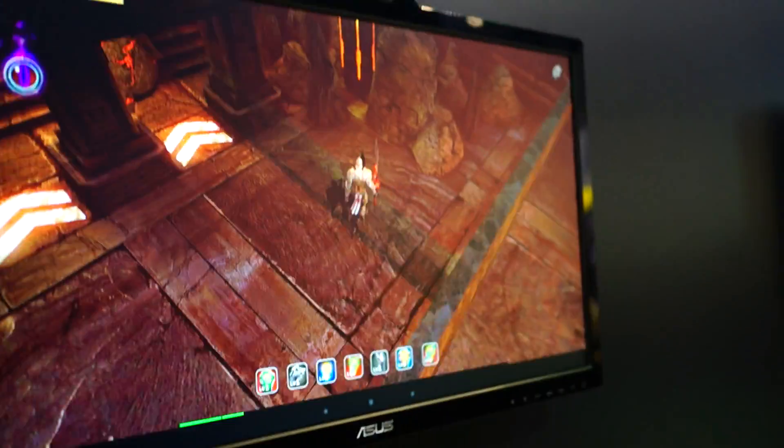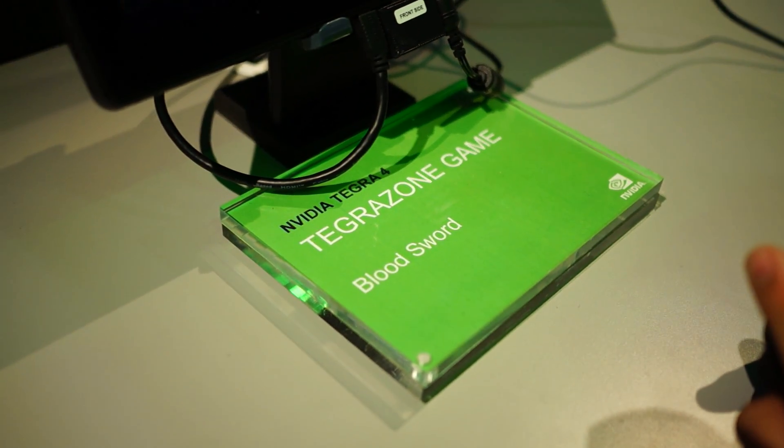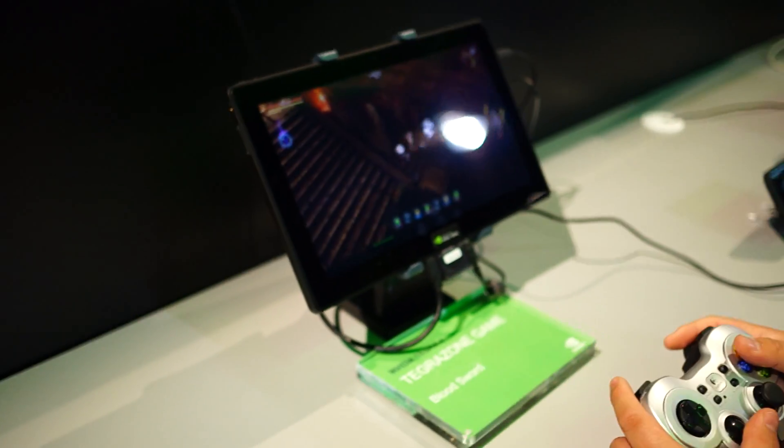The controls got a little freaked out there, but that's just a quick look at Bloodsword, Nvidia Tegra 4 powered, coming soon. Chris Chavez and Edgar with Vandroid — we'll see you next time.